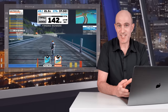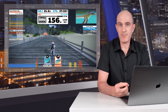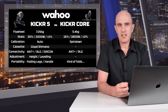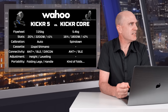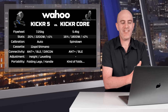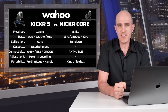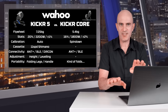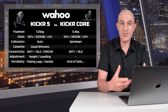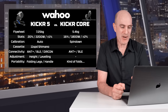Now on to the question that comes up more than KICKR versus NEO these days: KICKR 5 versus KICKR Core — which one should you go with? I've summarized it in a comparison table. The flywheel on the KICKR 5 is 7.25 kilos, a little heavier than the KICKR Core at 5.4 kilos. Can you tell the difference? If I'm using the KICKR 5 today and the KICKR Core tomorrow, probably not — you'd really have to use one next to the other and switch between them. There's not a lot in it, though I do lean towards the heavier flywheel.